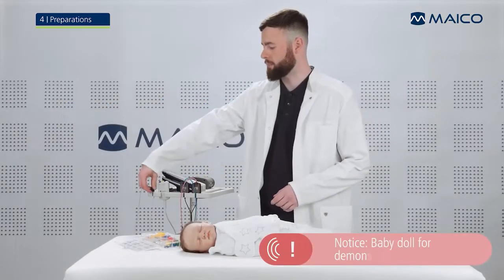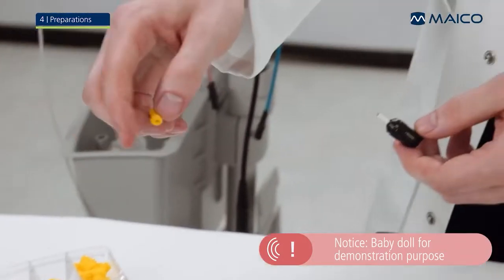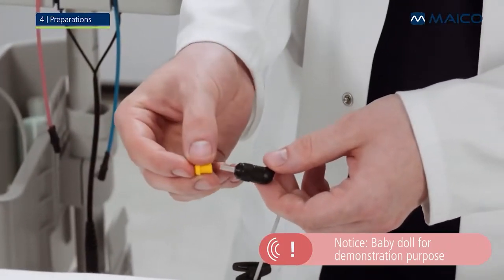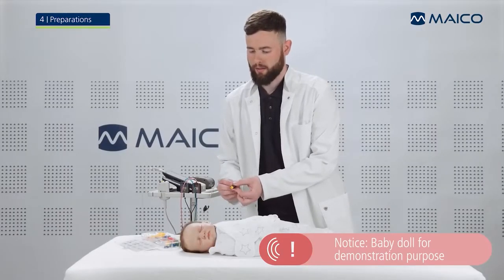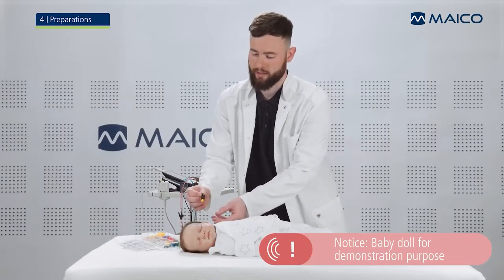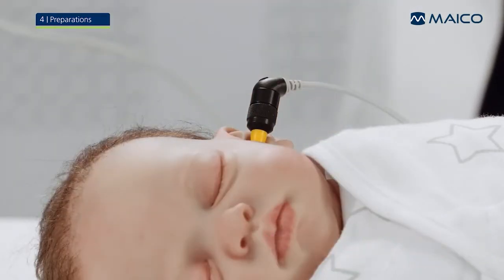Select an ear tip that matches the size of the baby's ear canal. Connect the ear tip to the probe tip so the probe tip is completely covered. Now place the probe gently and securely into the baby's ear canal. Make sure that it does not fall out too easily.